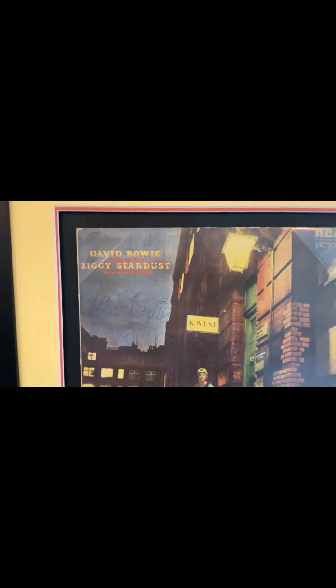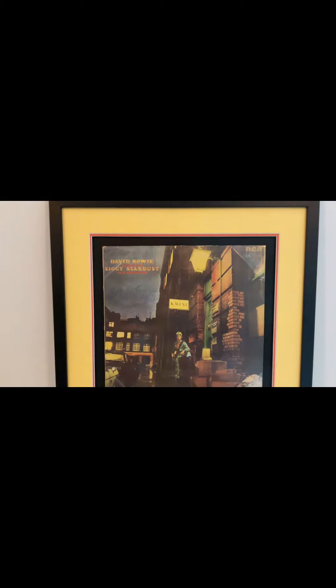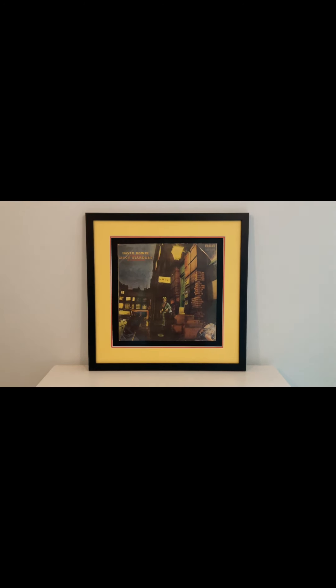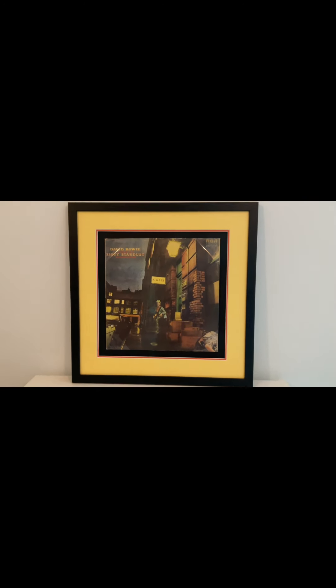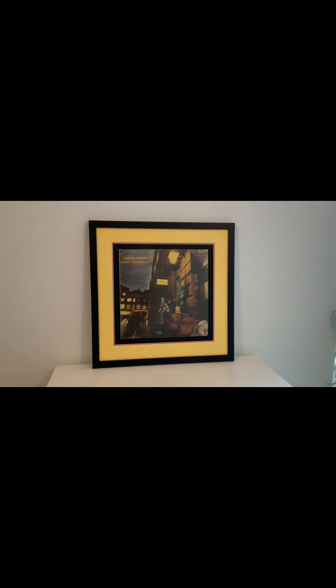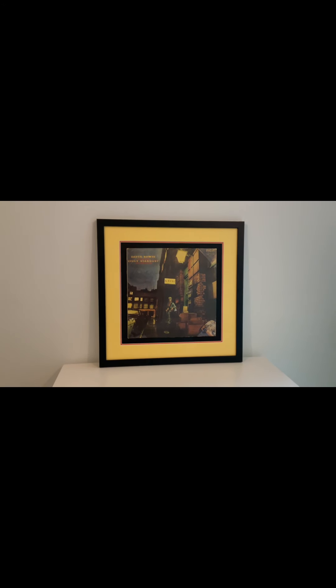From about early 74, he changed it to Bowie with the year. But prior to that he virtually always signed it as David Bowie. It took me a while to find one of these — can't be that many around. Not often you see one. So, Rise and Fall of Ziggy Stardust, signed by David Bowie in 1972.